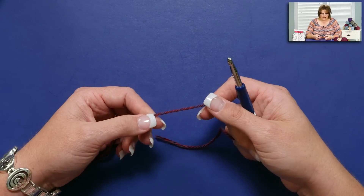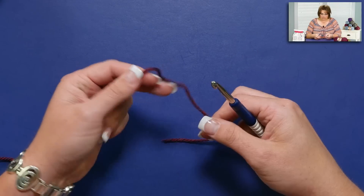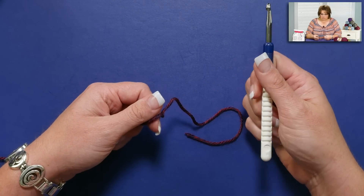I'm using Lion Brand Heartland yarn. It's a worsted weight yarn, wonderfully soft, and I'm using a six millimeter hook.